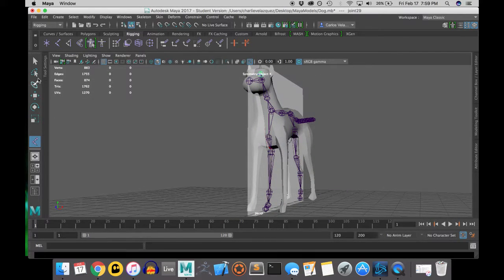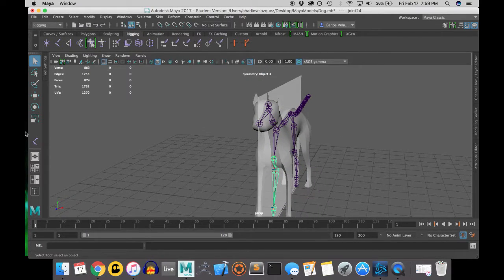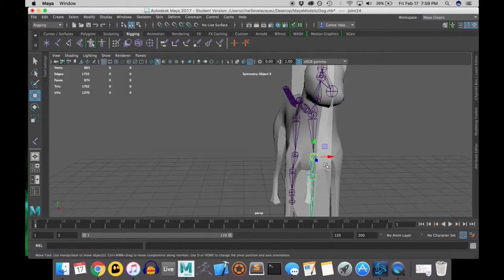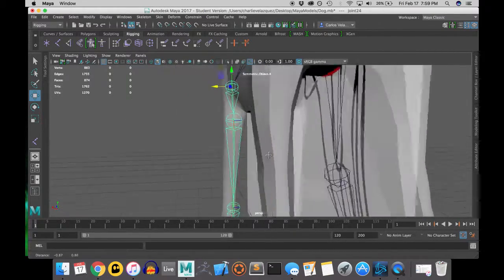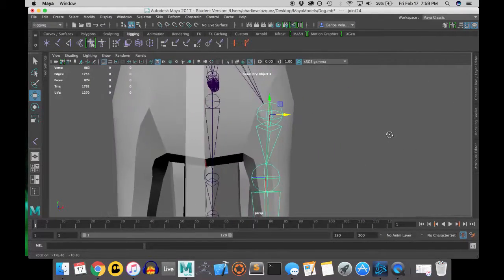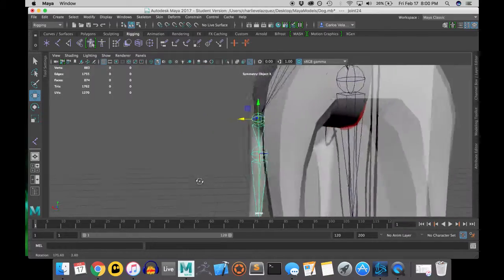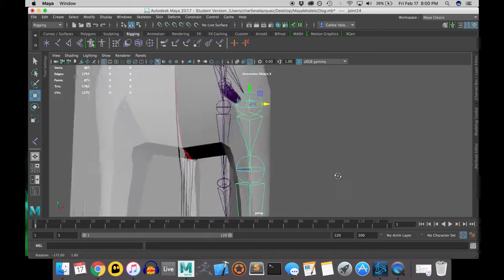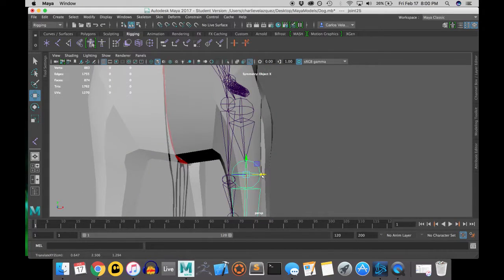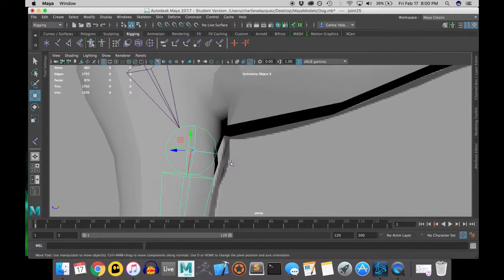Now let's get into moving the joints into place. I'm going to start with the front leg, beginning with the top joint, because when you move a joint it moves all of the joints under it. You don't want to move the bottom and then realize you have to move the top and go back and move the bottom again — I've done it many times. So we start top-down when placing joints.